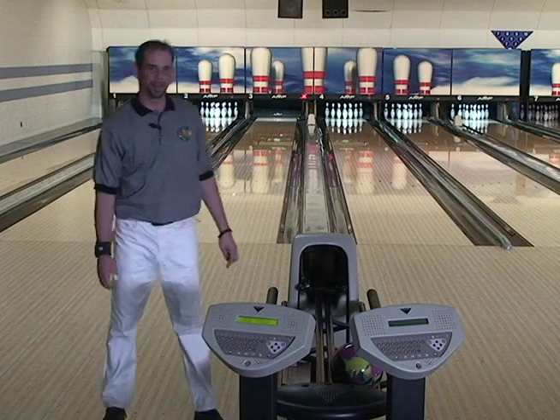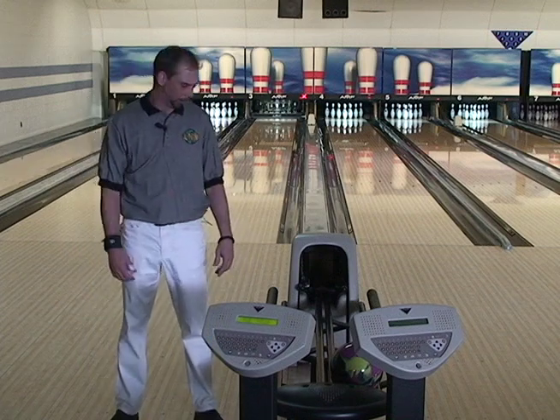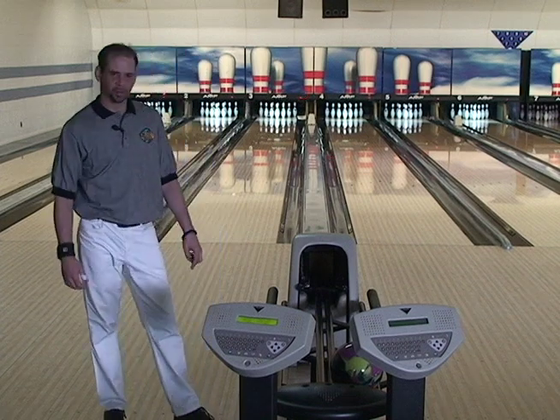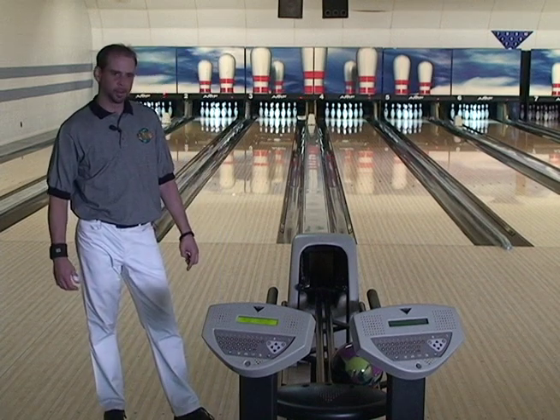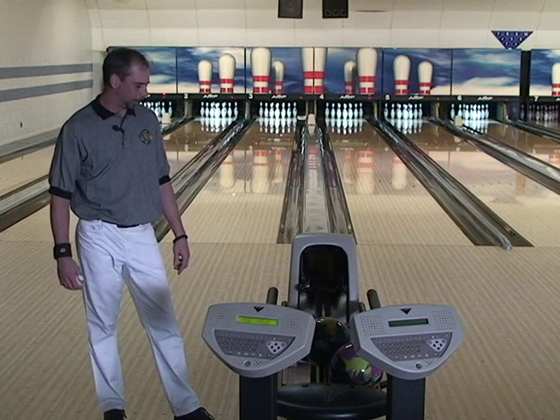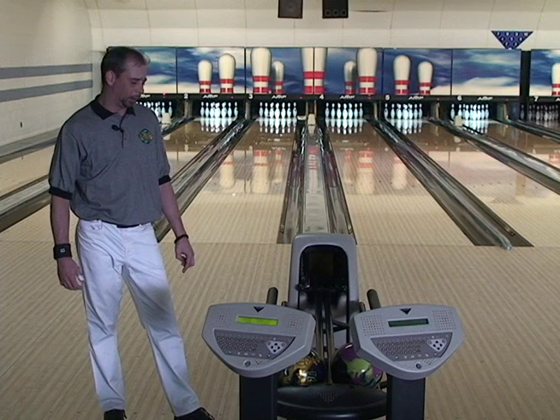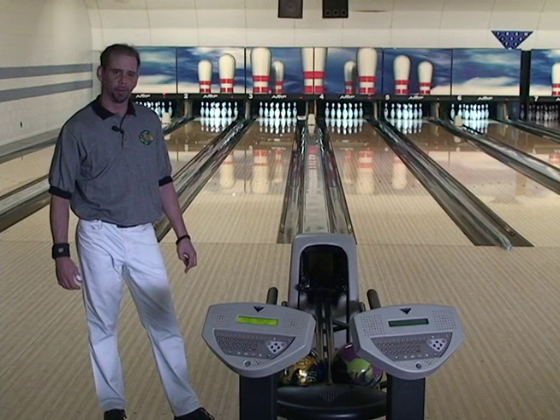I'm pretty confident I'll be able to use this ball a lot of different ways — playing straight, getting in there and booming it. Just a solid benchmark ball. This is definitely a ball that's going to appeal to a lot of different styles, and I'm going to have a lot of confidence with this thing in the pro shop selling it to a lot of different guys. I can see it being their favorite ball for sure.